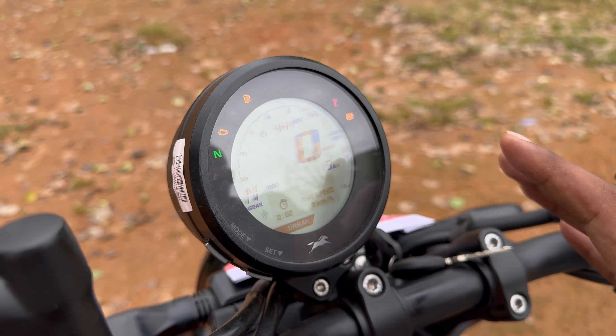Looking at the instrument cluster, there are unique designs in the TVS. It features fully digital meters. With the TVS Connect app via Bluetooth, you get engine temperature, battery voltage, distance to empty, average, turn-by-turn navigation, incoming call alerts and messages. It also shows speed, fuel level, ABS, side stand, riding mode, and gear shift indications.